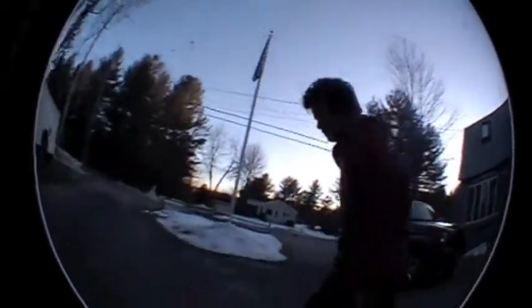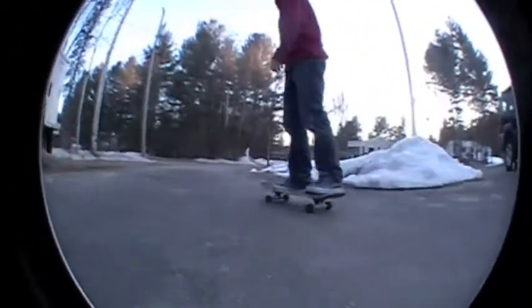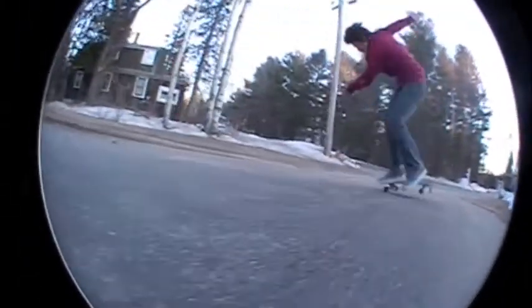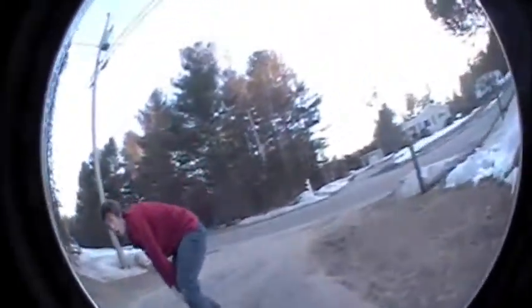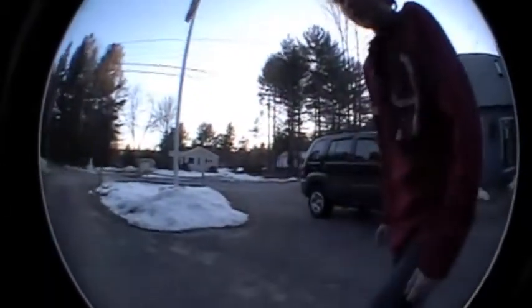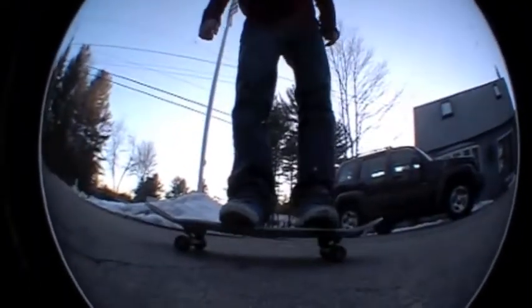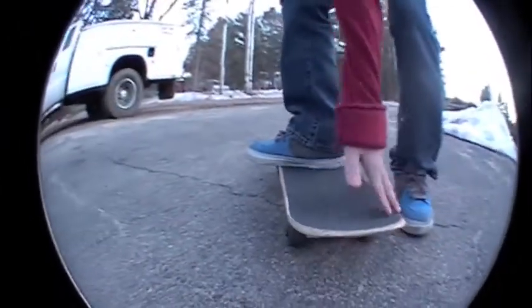I'm going to do a varial heelflip. You want to put your front foot right here by the bolts, get your toes hanging off. You want to put your back foot right here in the pocket — a little pocket over there.